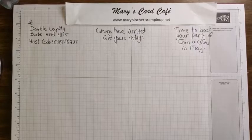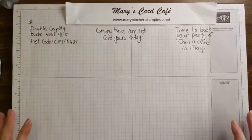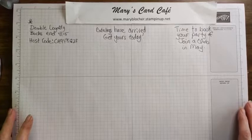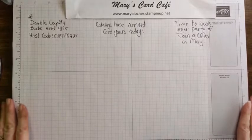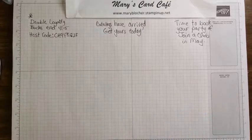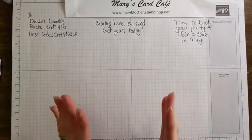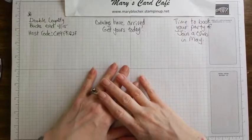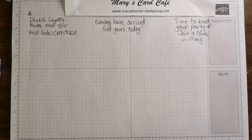It is Mary Blocker with Mary's Card Cafe. It is my four o'clock Pacific time that I do a Facebook Live once a week, and I'm so glad that anybody joins me tonight. I have lots to share, a few cards - we always have lots of fun together. I've been involved in Stampin' Up for probably about 25 years, and I have just built so many wonderful friends and relationships.